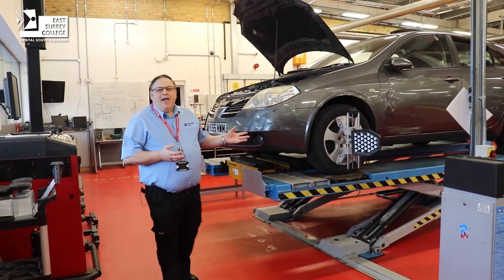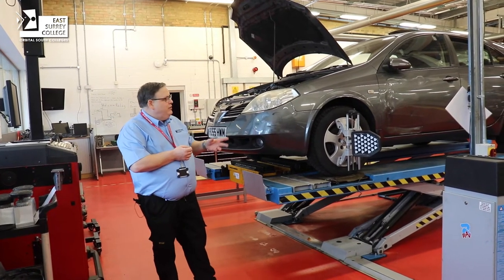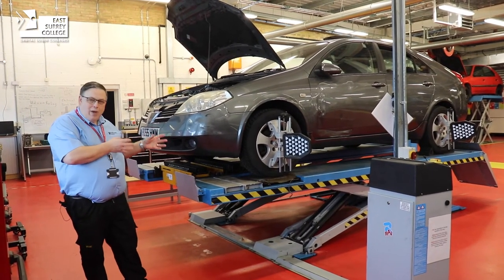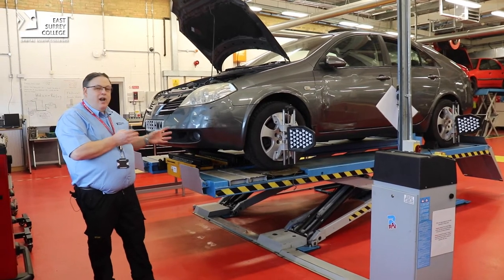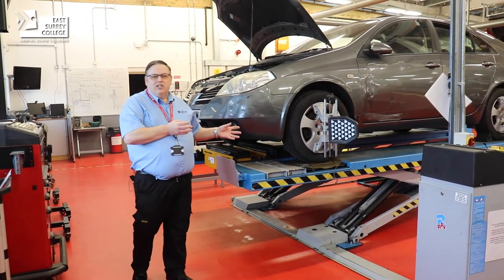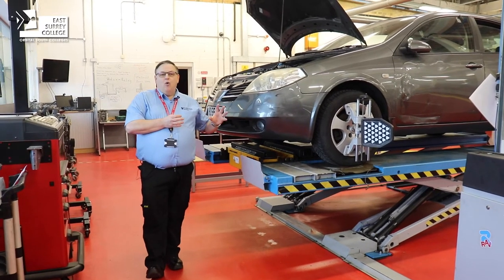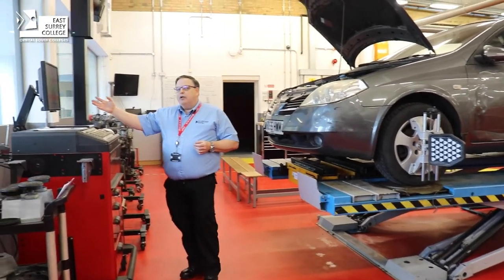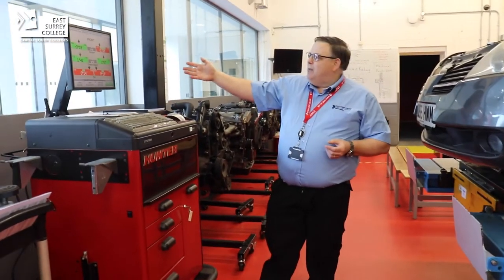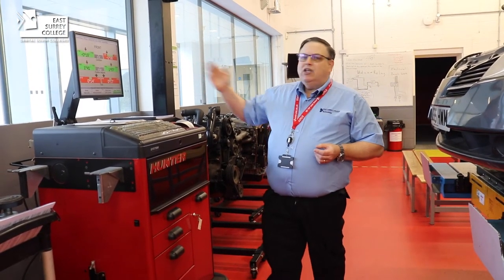This facility here is for four-wheel alignment, checking not only the front wheels of the vehicle but also the rear, because many modern vehicles allow adjustments all around the car. Wheel alignment is very important as it affects the way the car steers and handles, and also your tyre wear. This facility checks all of the angles on the vehicle and displays them on a screen, so we can make adjustments and see the changes happening in real time.